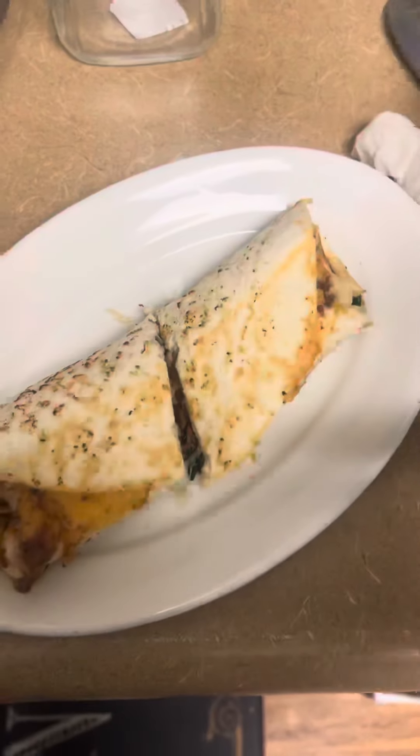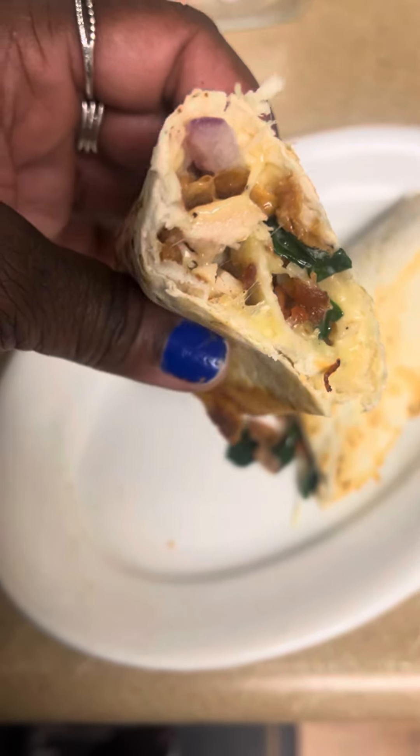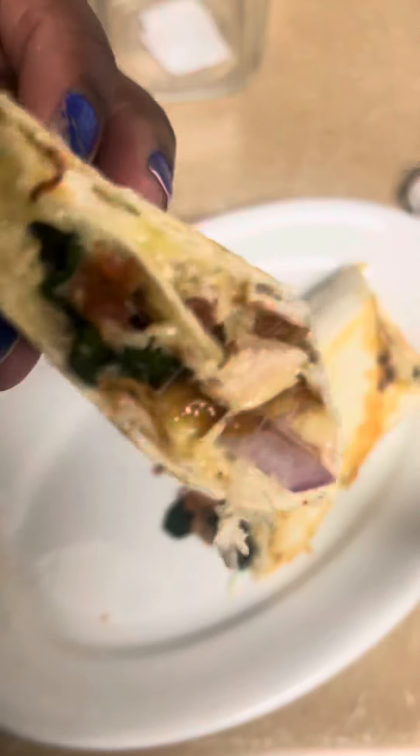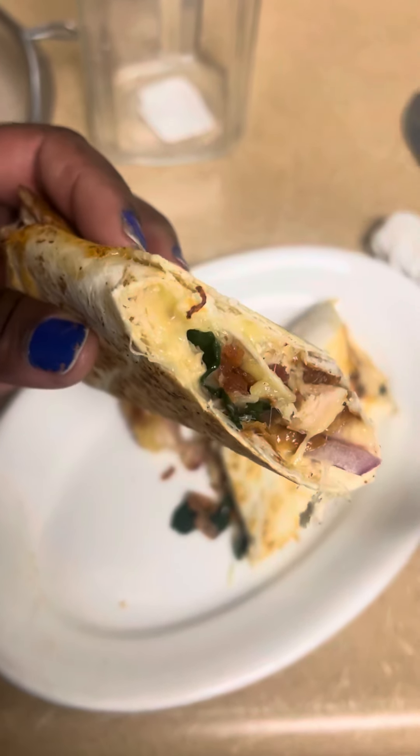Okay, I'm just cutting this right now. See that — got onions, spinach, cheese, bacon sprinkles on a low carb tortilla. Very low carb, no sugar added, no wheat.